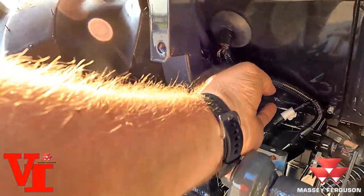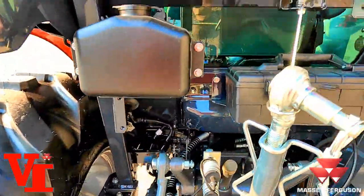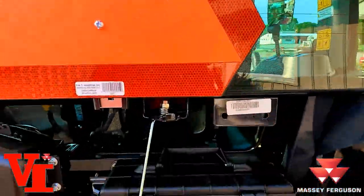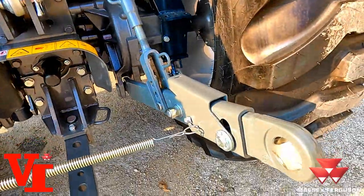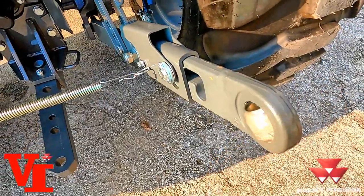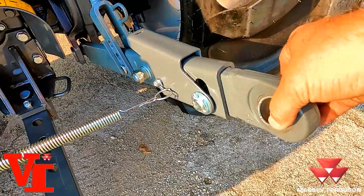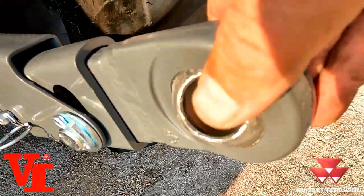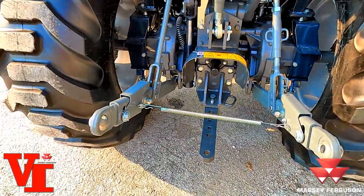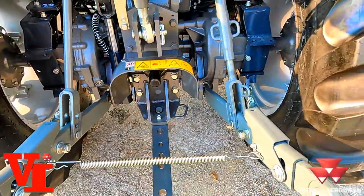The top link is standard equipment. A toolbox comes with it. You'll also get an electrical power connector that plugs in right back here for trailer lights if you want to pull a trailer. You've got your slow moving vehicle sign, rear window wiper, telescopic three-point link pins right there. On the 2860 you have the category one and cat two cross-drill balls down there — that is one of the differences of the 2860M.